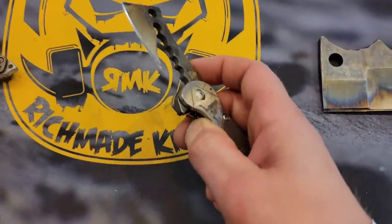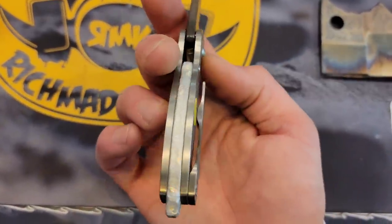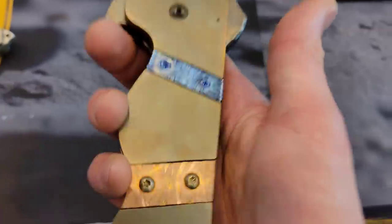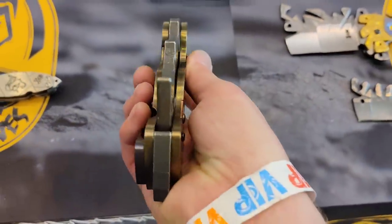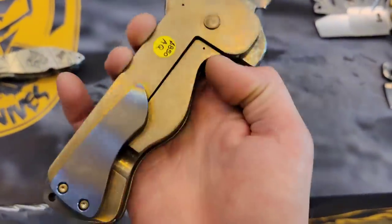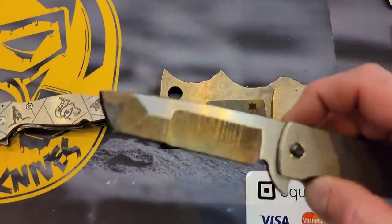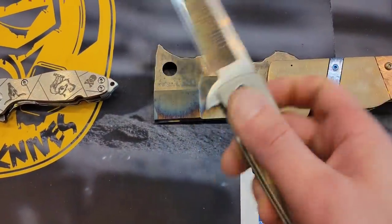Then we have the little one here. Oh man, 65 pounds — I'm exaggerating, but very heavy. Very beastly. Then we got a quad grind here — very snappy though.